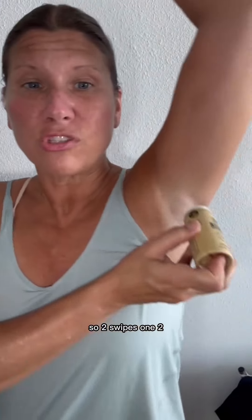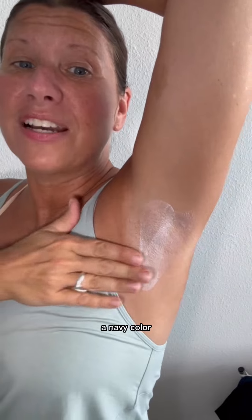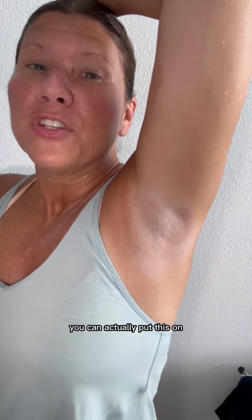All you need to do is two swipes — one, two. You can see that the deodorant goes on with a little bit of color. The white is going to look white; the black is going to have like a navy color. You massage this in until the color goes away and it ends up with a really nice powder finish that feels super dry. You're not feeling sticky or gross — it actually feels nice and dry and has a great odor. You can also put this on when you need to freshen up.